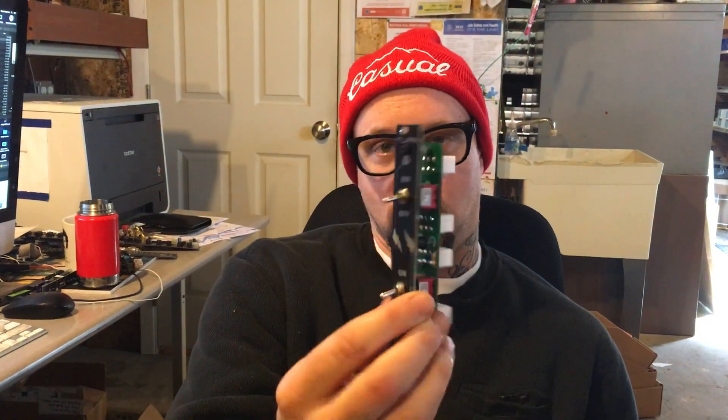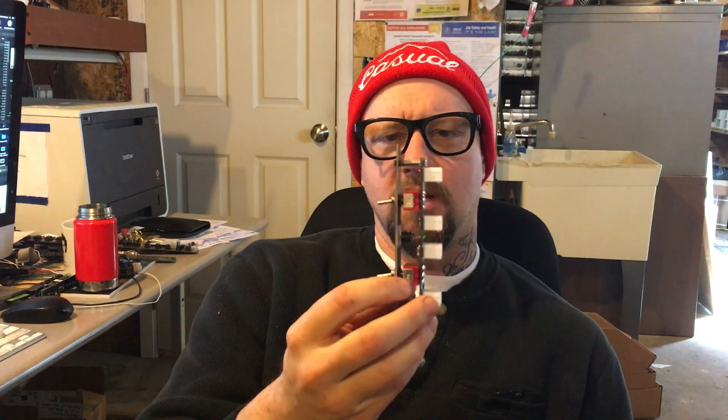Hey folks, Steve Harmon here today from SynthroTech. We are introducing another new product: the TURN module. It's a 4HP module for the Eurorack synthesizer system, and it allows you to do many things regarding power.